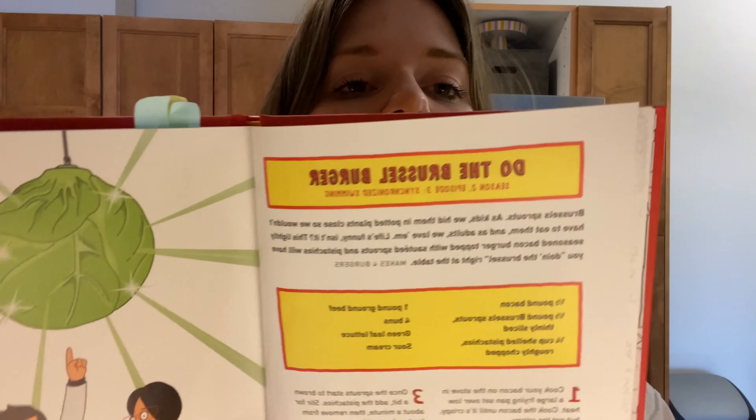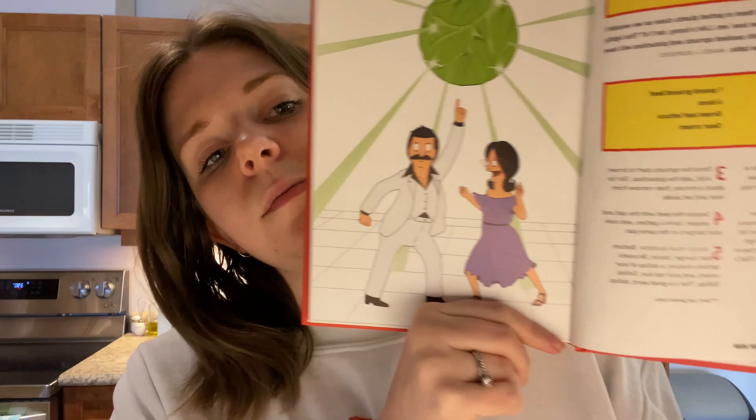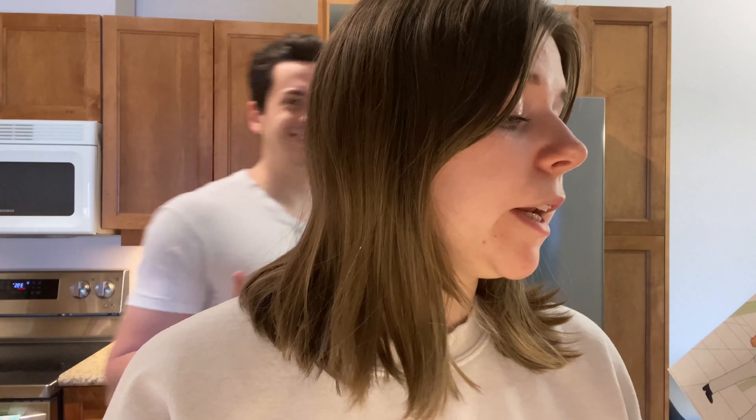The one we're making is called 'Do the Brussel Burger.' Here's what the page looks like — it has bacon, brussels sprouts, pistachios, a burger patty, and lettuce, and you can also top it with sour cream. So we're getting that started and I'll show you what we've done so far.